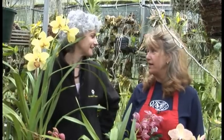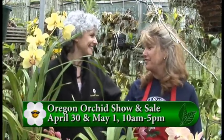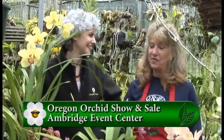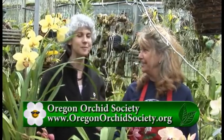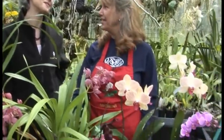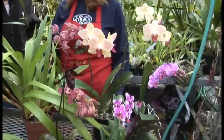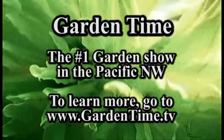All these varieties we can see more and more at several of our shows. The Oregon Orchid Society puts on several shows in the spring and in the fall, and there are 30,000 species of orchids. If you want to feed your addiction about orchids or learn anything else, please go to GardenTime.tv. We'll link to their website for more information, or even stop at one of their shows or meetings.